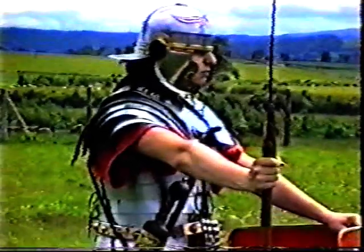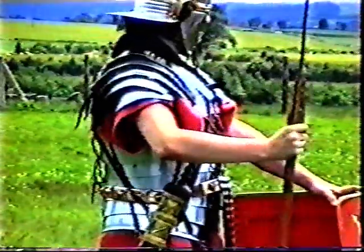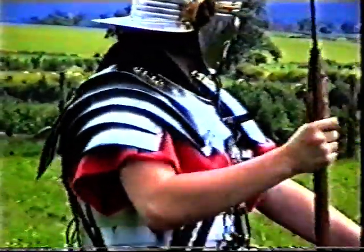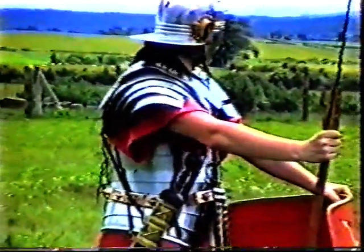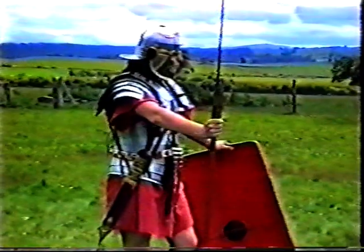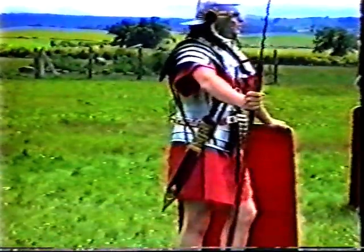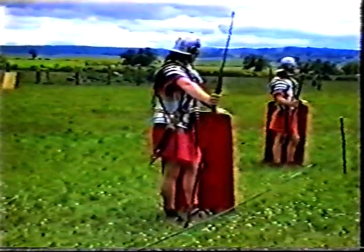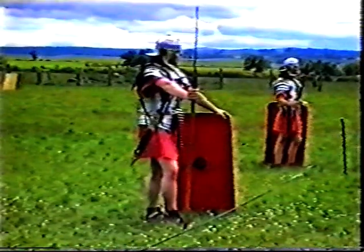The body armour is called lorica segmentata. It's made up of strips of iron joined internally by leather straps, with the metal plates riveted to the leather straps. This makes the armour very flexible, allowing soldiers to move about whilst wearing it — very important in enemy territory when building roads or fortifications and needing to keep your armour on. Around the waist is worn a military belt called a cingulum, a leather belt with metal plates attached. At the front is an apron possibly for protection of the lower stomach, though that protection is more likely to be psychological than practical.